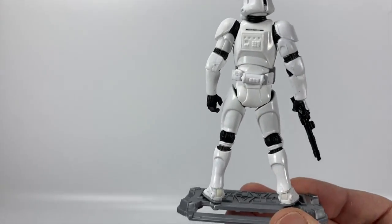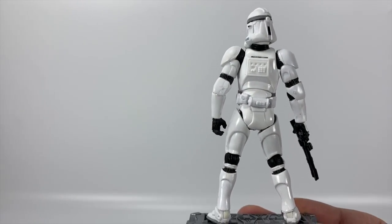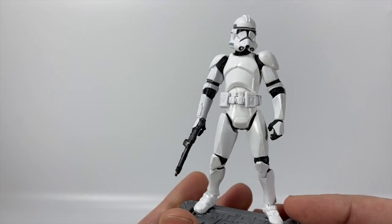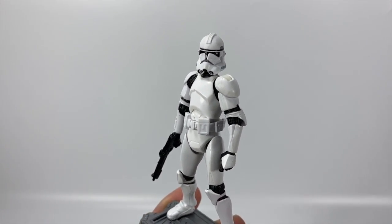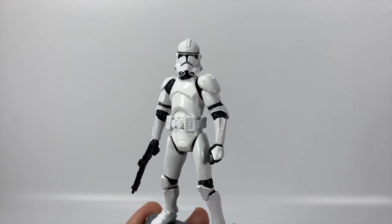He does come with an antenna as well, which you can stick in the back. I do like that on some of my other figures like the Fleet Trooper. But for the standard Clone Trooper, I like to keep it off — so he's just a standard grunt clone.